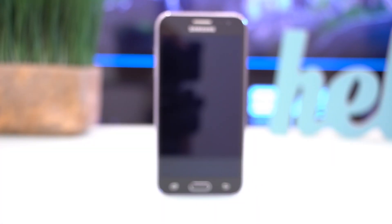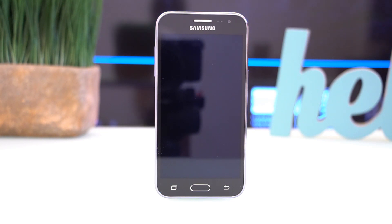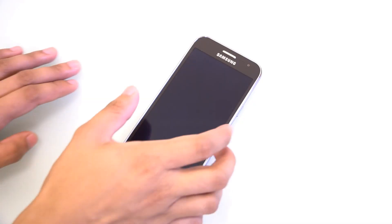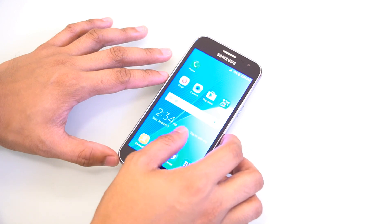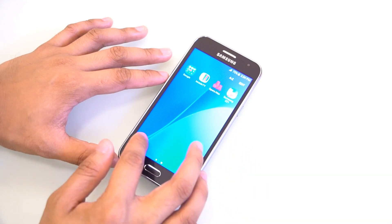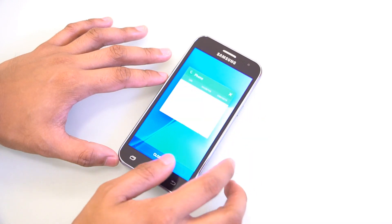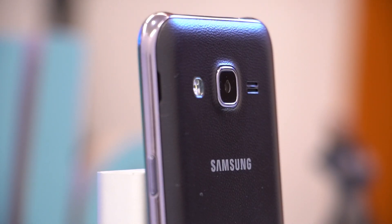The design of the J2DTV isn't far from the original J2. Both phones feature an all-metal body, so the J2DTV has a textured plastic rear exterior. The phone sports a 4.7-inch Super AMOLED display and is slightly bigger than the original J2. The overall build quality is superb, as the Samsung J2DTV feels as if it's worth more than its price. Thanks to its textured plastic exterior, smudges and scratches are less likely to occur.